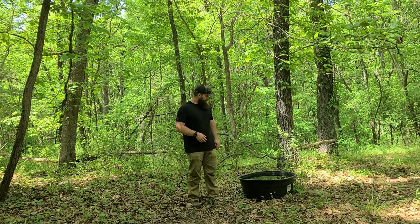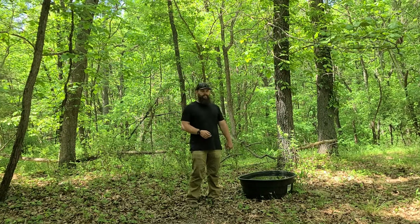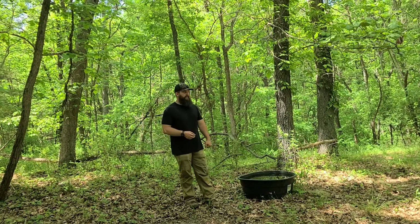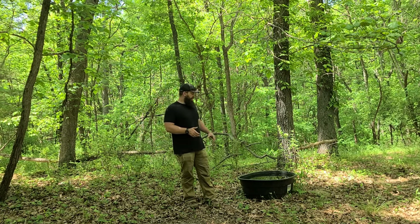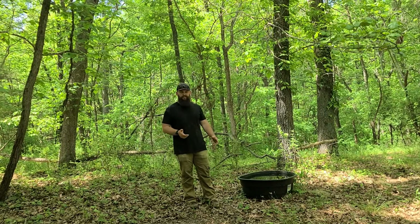What we started doing is putting these 40-gallon tanks in here. You will see a ton of videos out there with 110 or 150-gallon tanks, and I think they work just fine, but my strategy is a tad bit different. The reason being is a 40-gallon tank is a lot easier to fill than a 150-gallon tank.